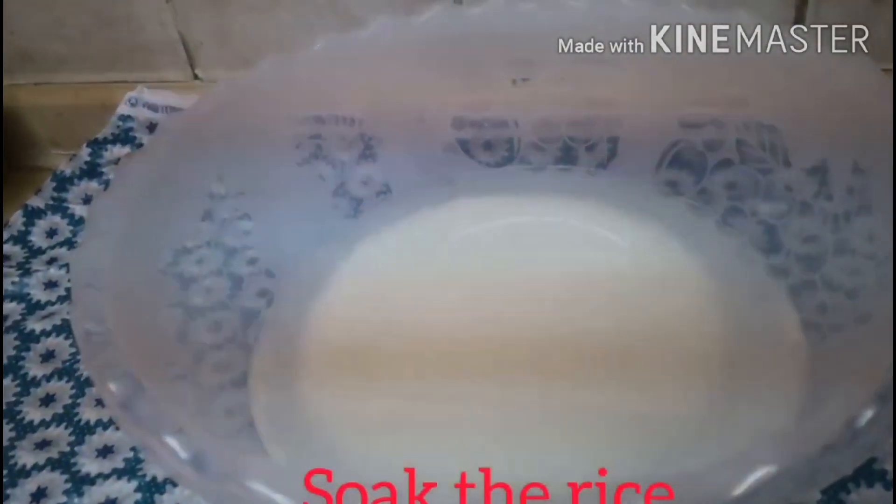Nakalimutan kong ihanda ang potato. Magbababad ako ng bigas. Ito ay Egyptian rice ang gagamitin ko. Ibababad ko ng 25 to 30 minutes.